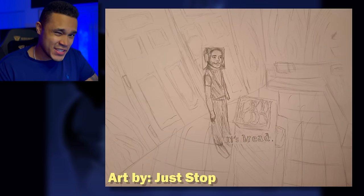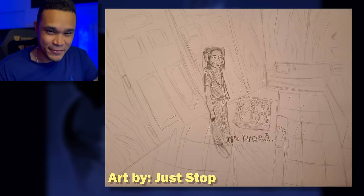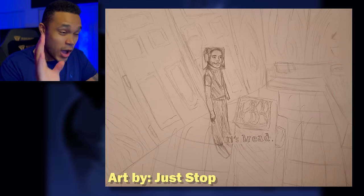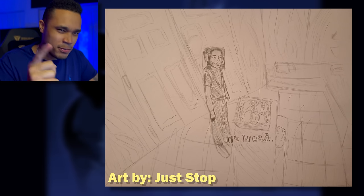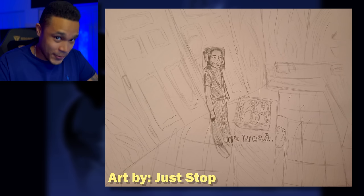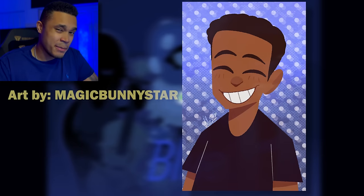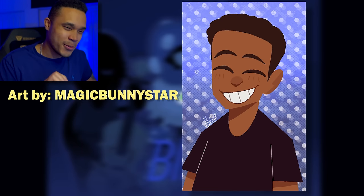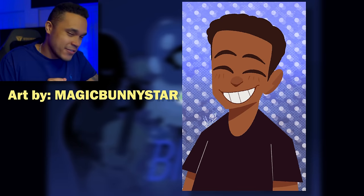Got another quick one coming from Just Stop. This is a meme of Silent Hill. I've never played Silent Hill 4 — I actually played The Room years ago, so personally I don't get this meme. But you might if you've played Silent Hill 3. Although it does have bread in it, and I get a little excited when I see bread. Got one coming in from Magic Bunny Star. This one is perfect for a profile picture. I love the style — such a majestic piece of art.